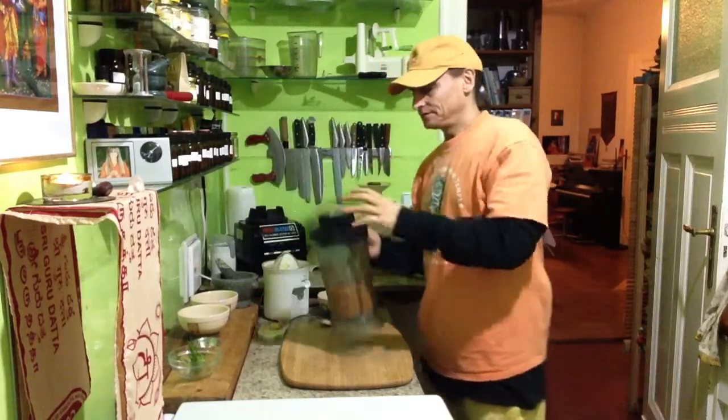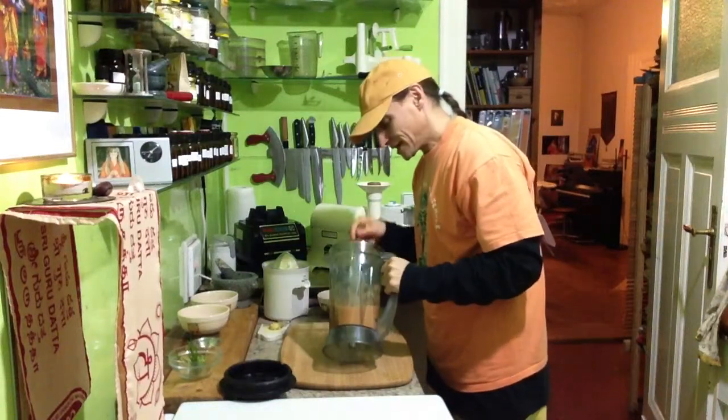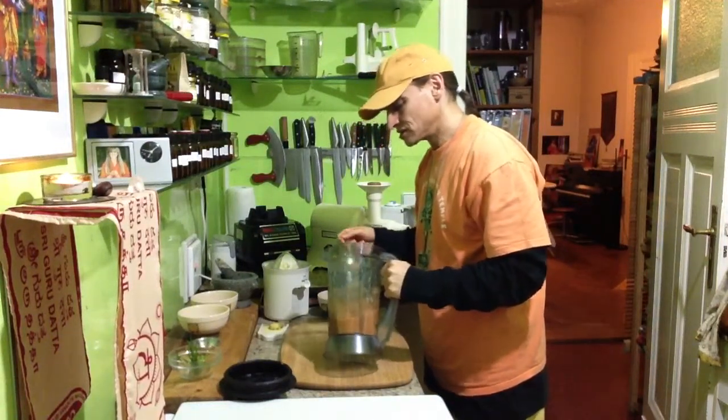If your blender is not that powerful, then you have to blend a little bit longer, of course. The carrots need a strong blending for good flavor.